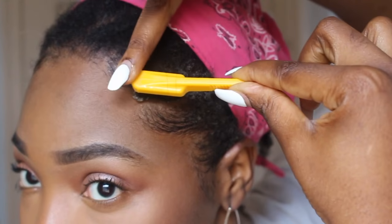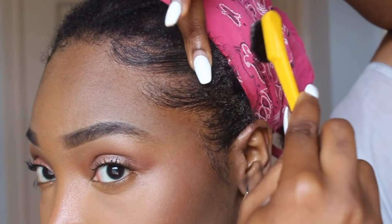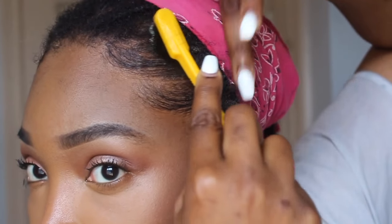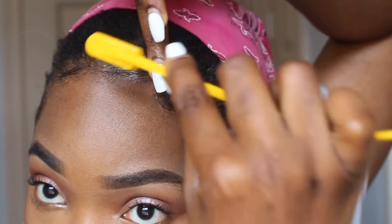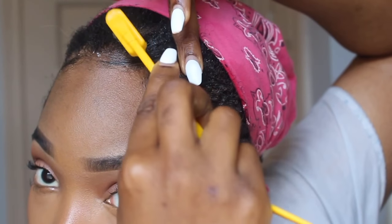I will commend this edge control because the 601 Masterpiece Edge Slayer is very, very nice. As you can see, I barely have any white residue — I really don't have any. I really commend the shine and the natural look that this edge control gives. I'm very impressed.